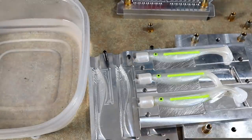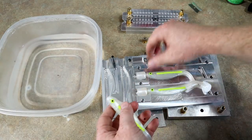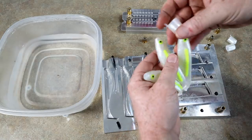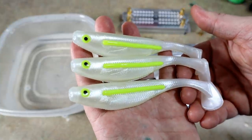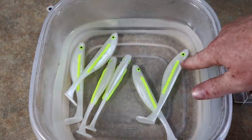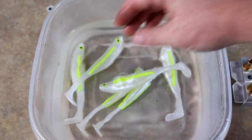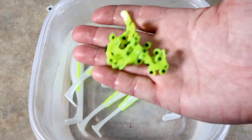We're going to go ahead and take these out - today is about the eyeball mold. Let's take a closer look at the finished baits. Look at the pop on those eyes and bloodlines! Before, sure you could have made a bloodline like that, but you never would have gotten an eyeball to pop as much as that without being able to mix your own colorant. That pretty much speaks for itself - absolutely awesome stuff.